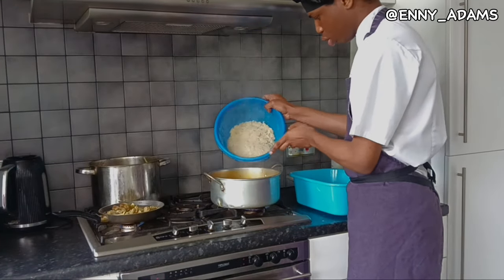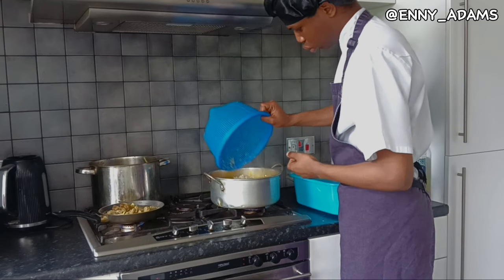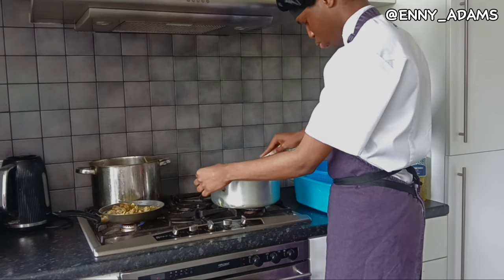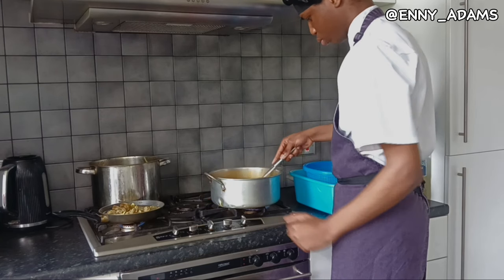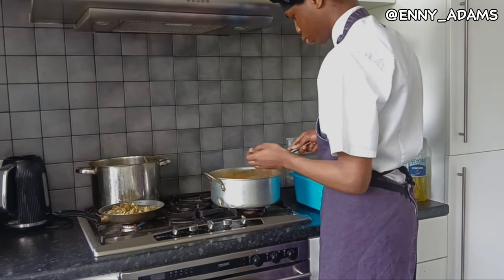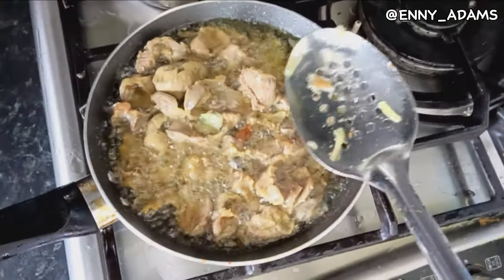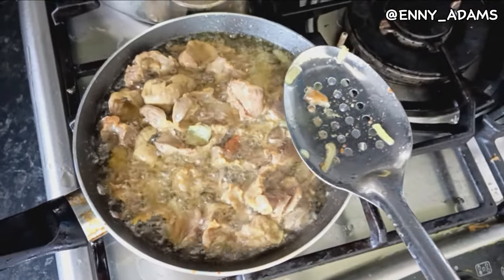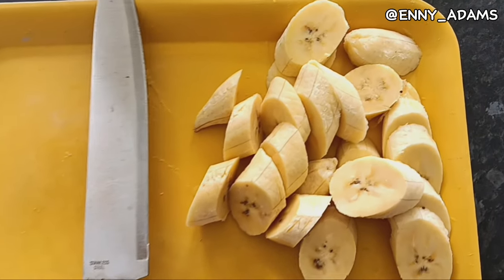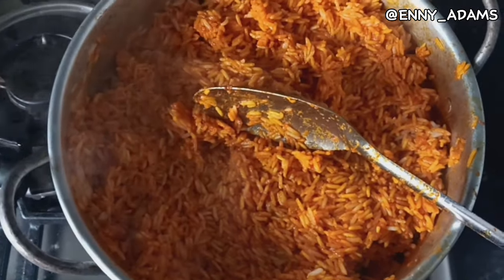Now it's time for me to pour the rice into the pot. I've basically done most of the steps and now I've poured my rice. I'm stirring it to make sure it spreads around the soup — the pepper and everything blends in with the rice. Now I'm about to taste the sauce. I'm also cutting the plantain — a very important part of the meal.